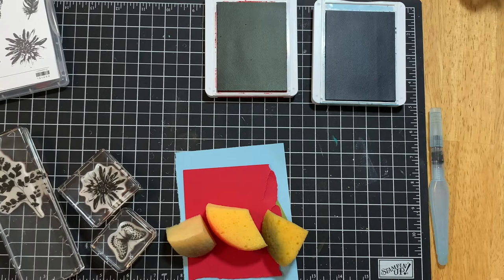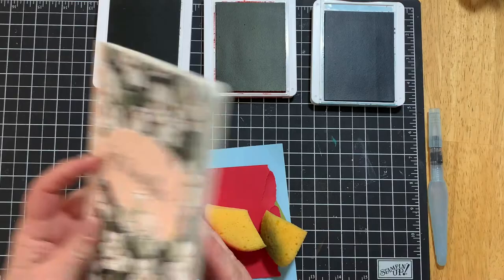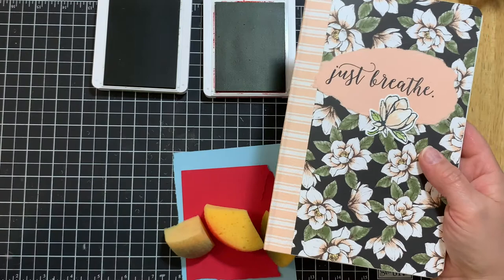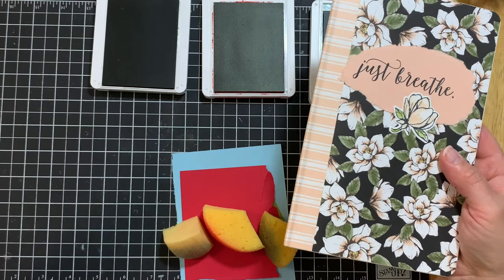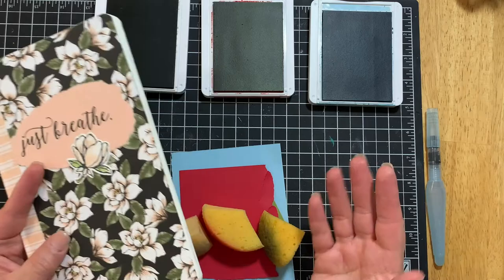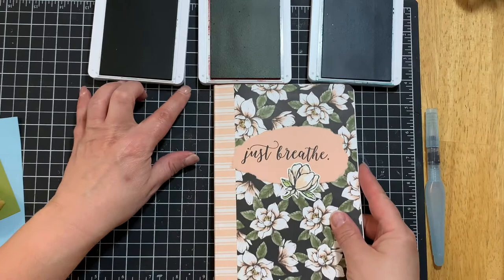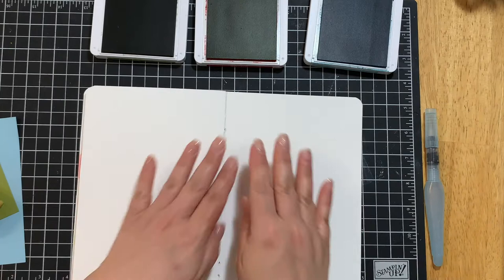The reason I created an art journal is because I just wanted a space where I used my stamping supplies in a different way from card making. I'm always making cards, scrapbooking, and making home decor items, but sometimes I forget to play with other things that I have. This was a way to sit down and work with things I maybe hadn't pulled out in a while. Today's technique is great because you can do it anywhere — on a card, just to play — you can even watch TV and do this. It gives you a moment to stop thinking.